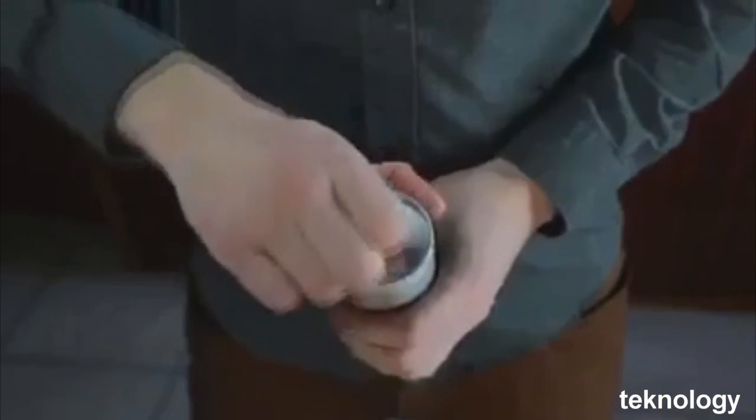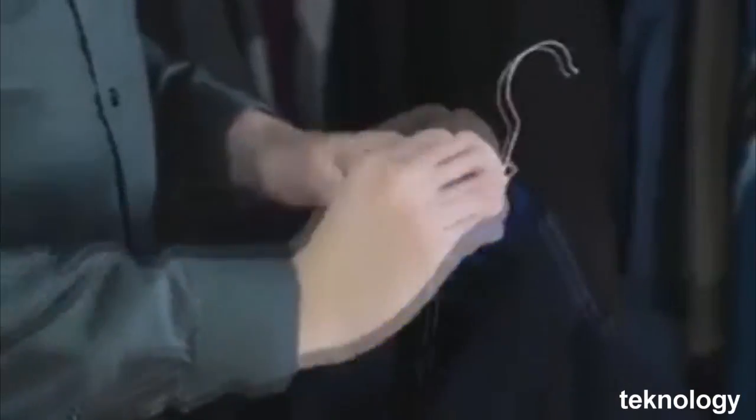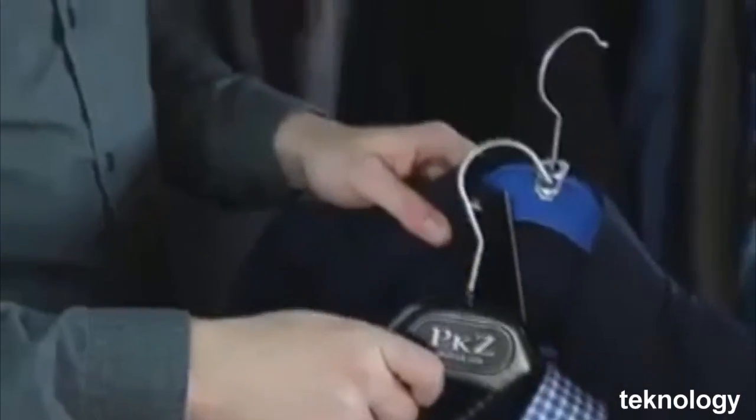You don't have enough space in your wardrobe? Take an aluminum can and cut the tab that allows you to open it. Then use this piece to hook two hangers together to have more space in your closet.